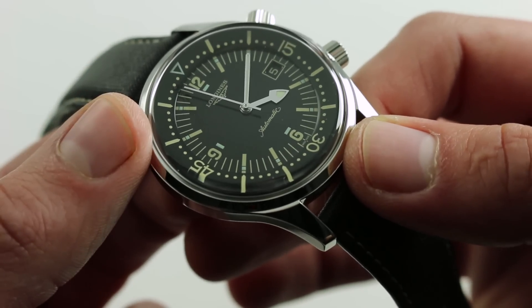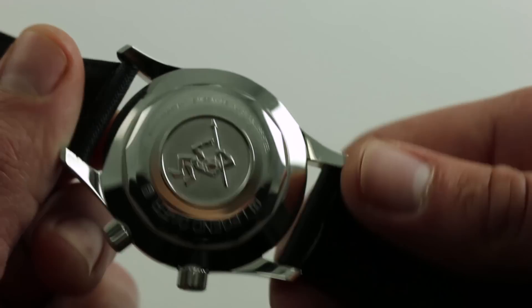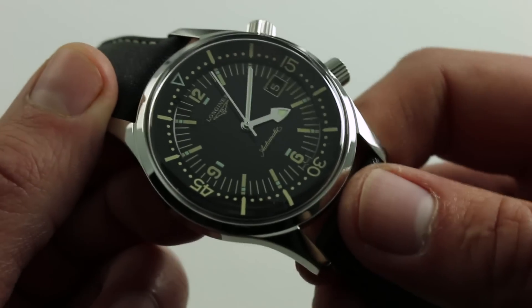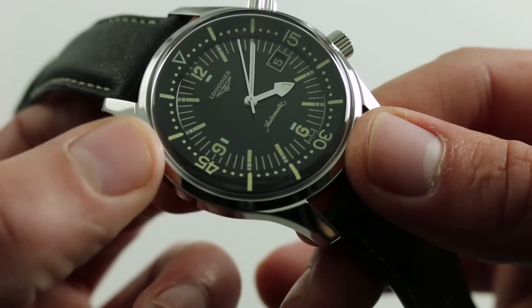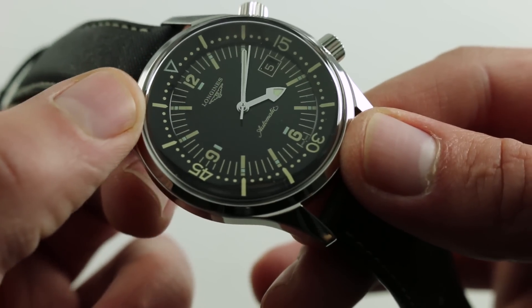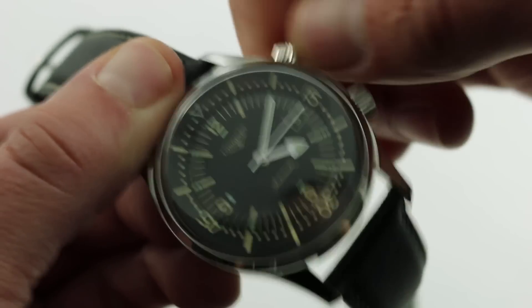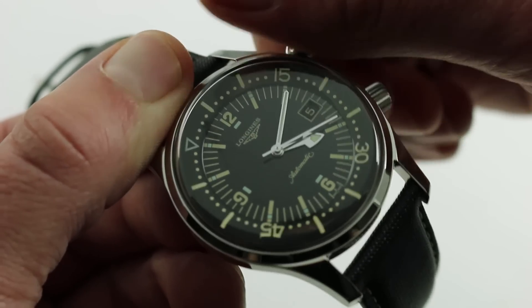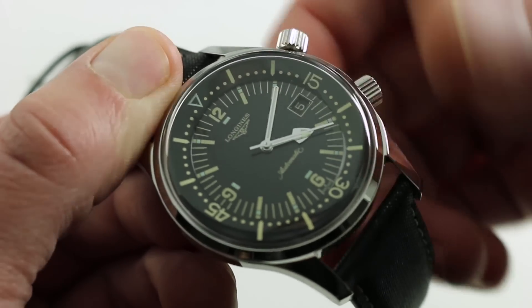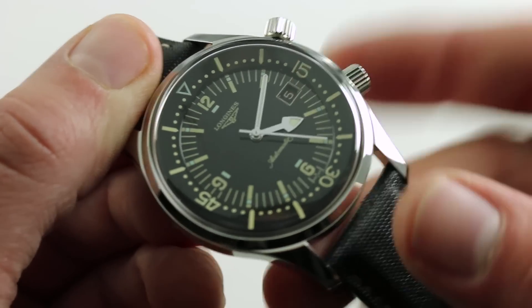One of the differences you can't see is the increase in water resistance — this one to 300 meters, versus the original during the 60s to 200 meters. Both of the crowns are of the screw-down variety. There are small detail changes on the dial, including a different color to the bi-directional rotating internal bezel. The original featured a silver color, but this one, for the sake of aesthetic coherence, features all ecru simulated patina. Very effective.